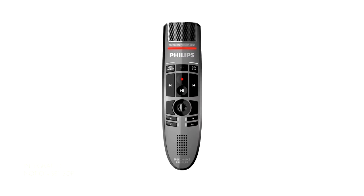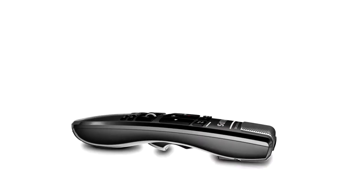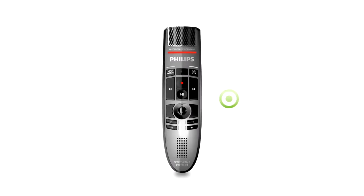On top of that, we have integrated a motion sensor into the SpeechMic Premium. It detects when it's put on the table and mutes the microphone, and once it is picked up, it unmutes the microphone again.